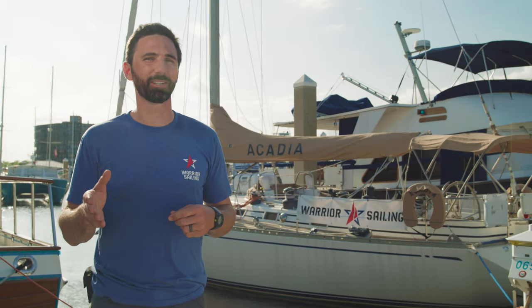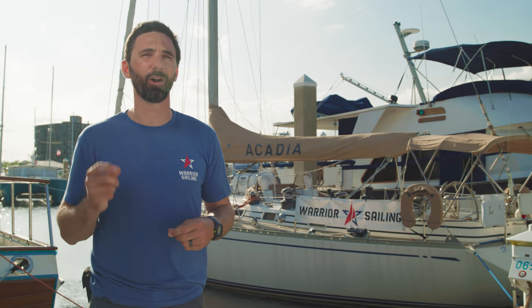I hope you've enjoyed this video. If you have any more questions, feel free to reach out to the team at Battle Born Batteries. And in the meantime, I hope you consider supporting Warrior Sailing.